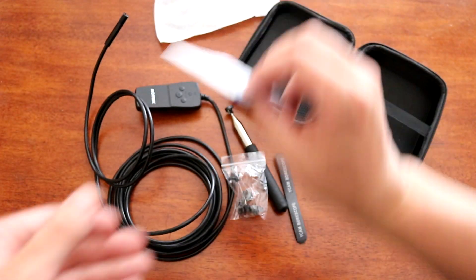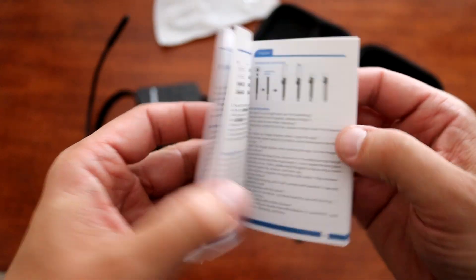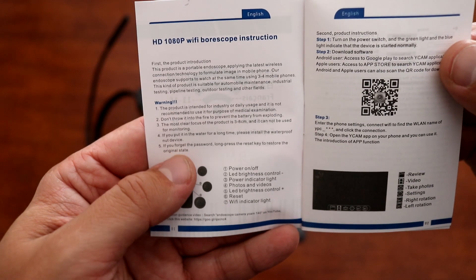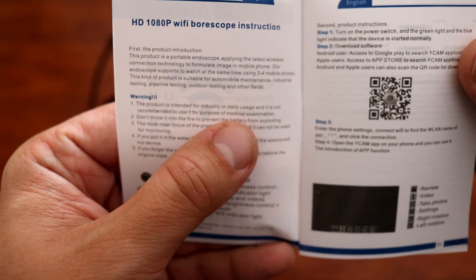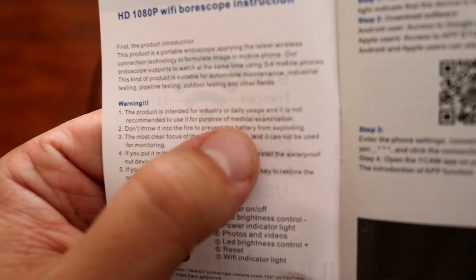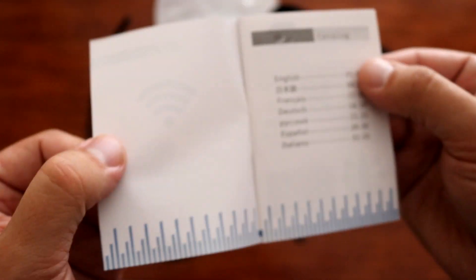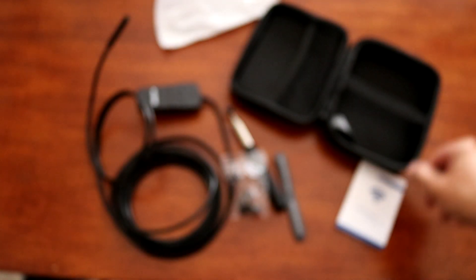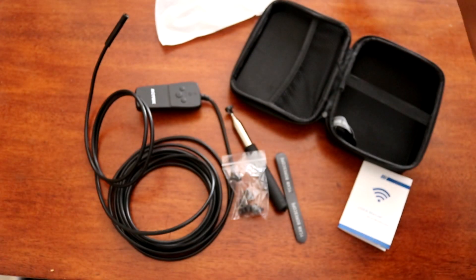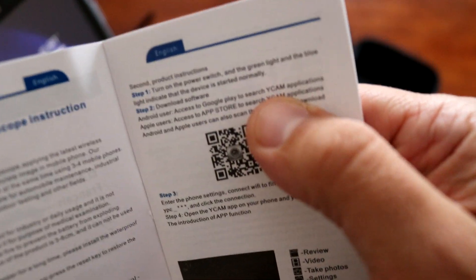First, read the manual. It's very important to understand how to use this product. As mentioned previously, you will need to use an Apple or Android-based device to use this product on your cell phone or tablet. You need to download the app, which is WICAM.